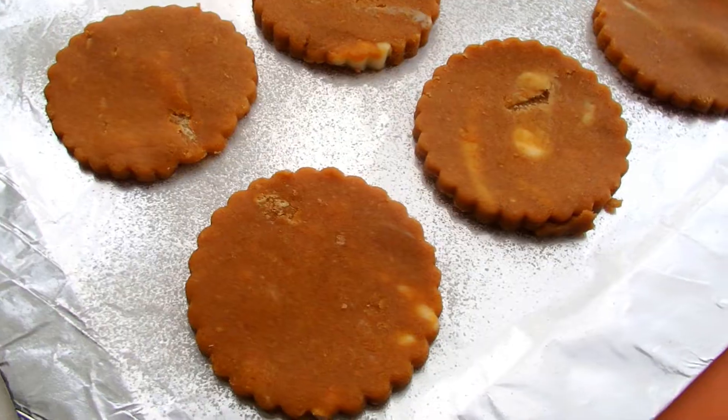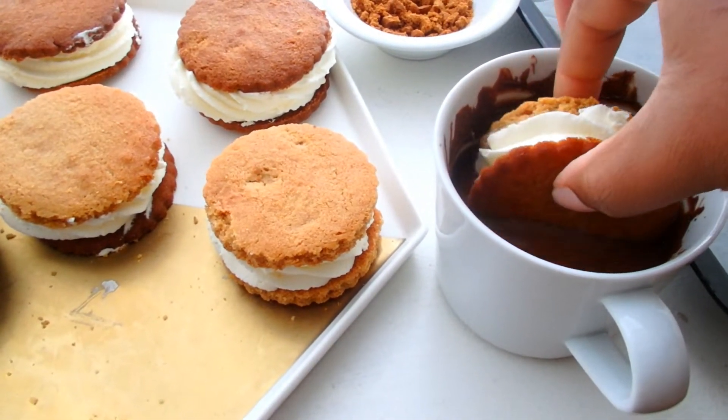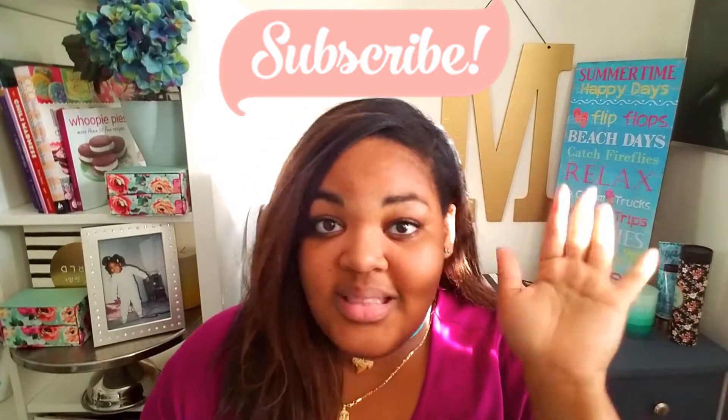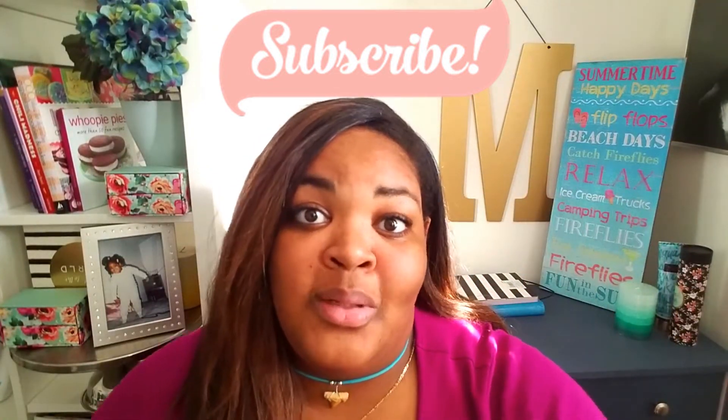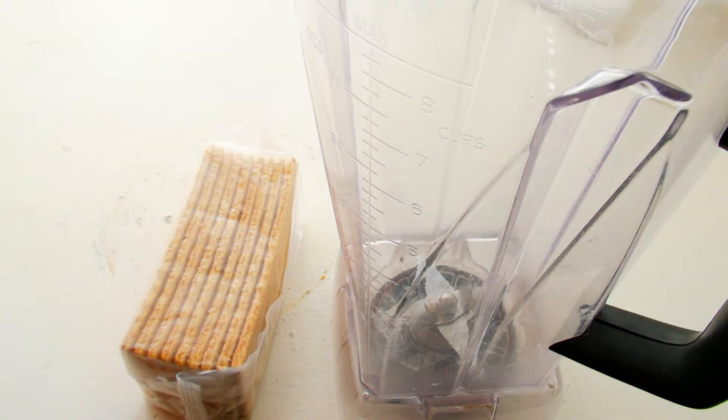Look at this — combining two of my favorite things: s'mores and ice cream! We're gonna take some graham crackers, make cookies out of them, make a marshmallow ice cream, and it's just gonna be dipped in chocolate. It's gonna look beautiful, it's gonna taste delicious. Subscribe to this channel and click on the bell for notifications, because you're gonna need to get notified on this goodness. Let's get started!